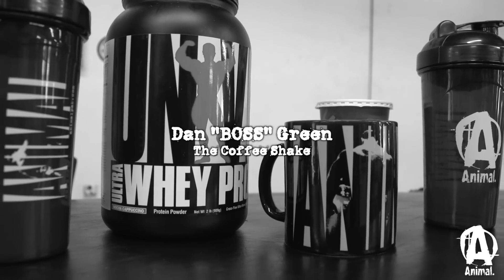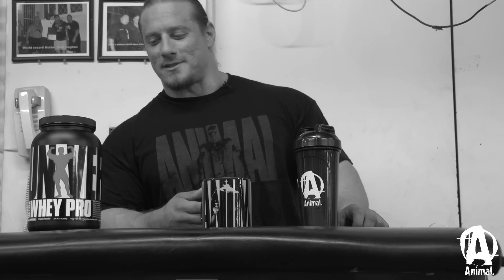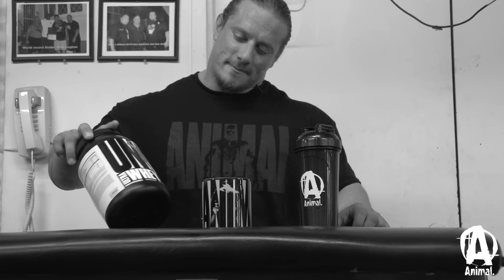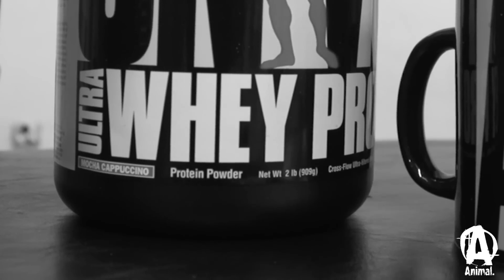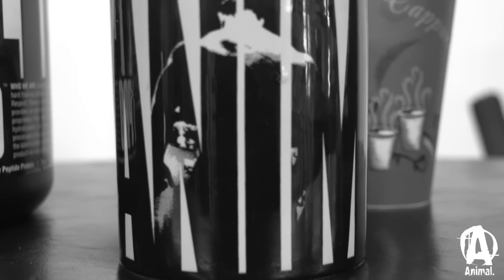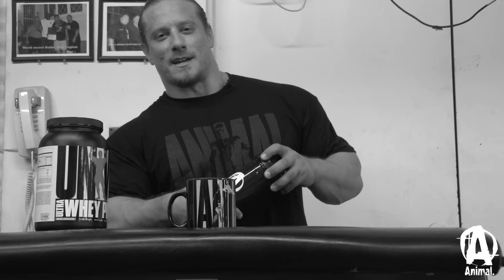We're making a special drink here, the coffee protein shake. This is basically the Universal Whey Pro — you got to get the right flavor, which is the mocha cappuccino. And then here, you got some coffee. Any coffee will work, and what we're going to do is just mix it up together.